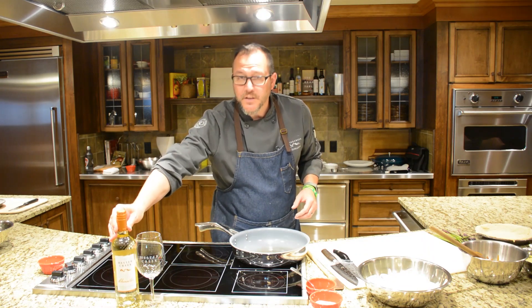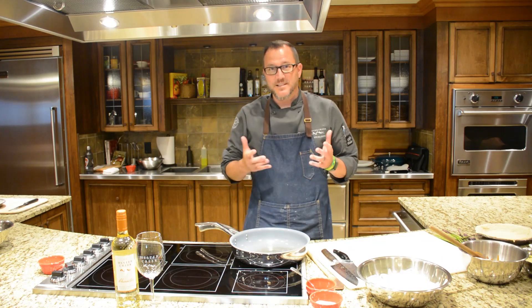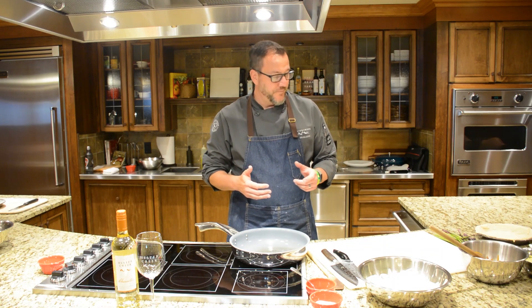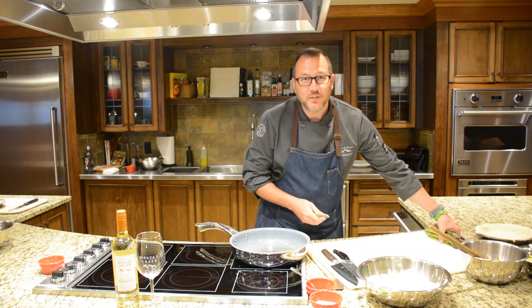We're going to focus on that wine today and a recipe for a caramelized onion and Gruyere tart with fresh local asparagus. In Summerland, where I reside, we have a little stand called the Shirk Shack,